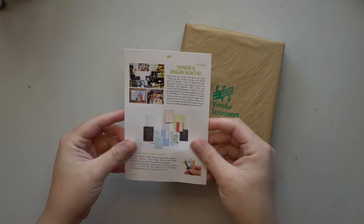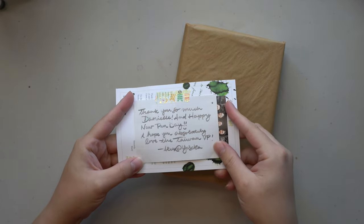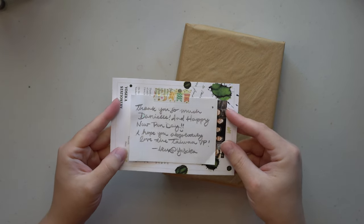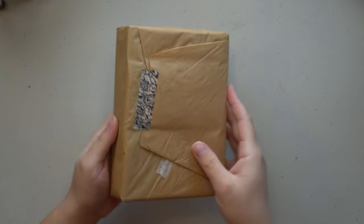Starting off, I got this gorgeous little card from Yoseka. As always, they do such a beautiful job with packaging, so thank you so much, Alex, for this gorgeous handwritten note. I am definitely going to be putting this in my journal and saving it forever. You have beautiful handwriting, by the way. Absolutely gorgeous. So let's open the box.